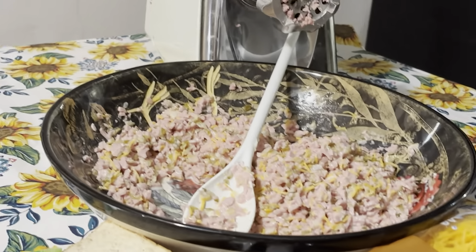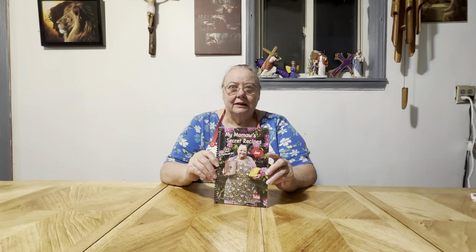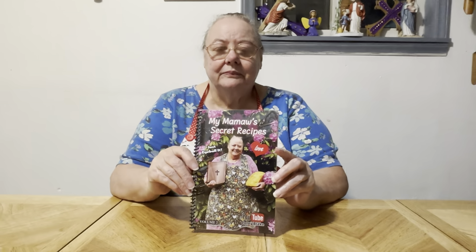Most of the time I fix a big bowl like this, but I didn't this time. So I'm going to read some to y'all, and this is my sandwich to eat. Get me a cup of coffee or a glass of milk and I'm going to have me a little snack.